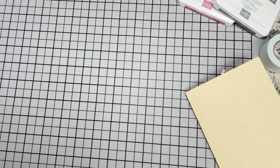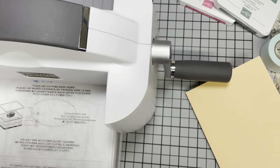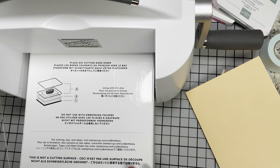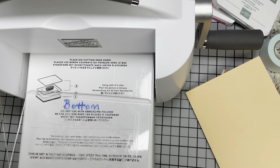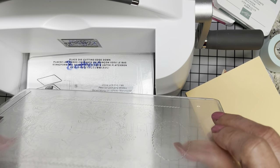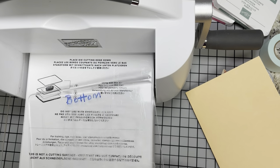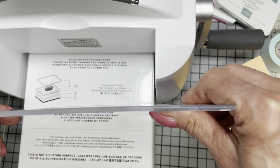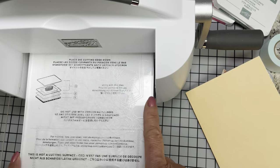Let me get my Stampin' Cut and Emboss Machine. I have different names for them — I call them Big Boss, and the little one the Little Boss. I label my plates: the one I use on the bottom I always use on the bottom, the one on top I always use on the top. I've used these for a while and have very, very little warpage or bending. It's swapping them back and forth that really does a number on them.